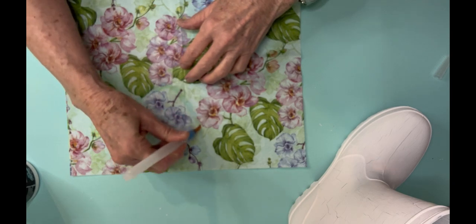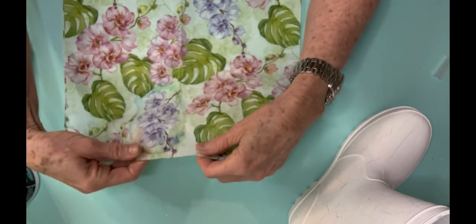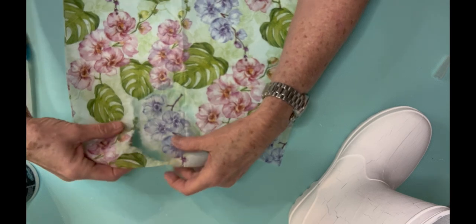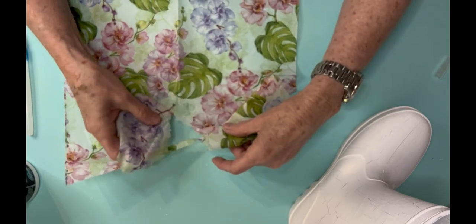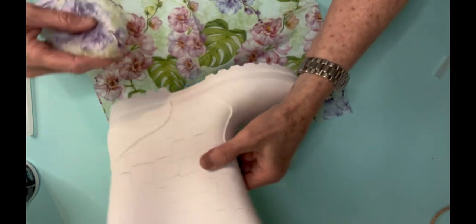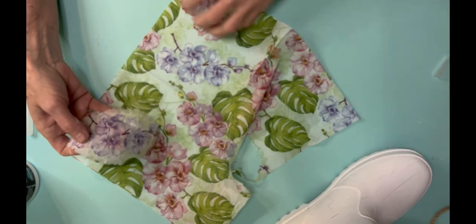However, after it dried and I came back in to start working on it, I noticed it had a crackle effect. I have no idea why that happened but I really liked the way it turned out. Now this is a napkin that I'm going to use to decoupage only one side of it. If you've never decoupaged with a napkin before, it's so easy and so cheap, and that's what I like about it.